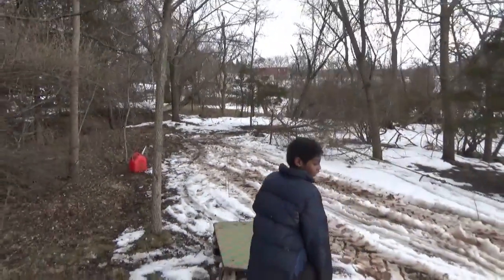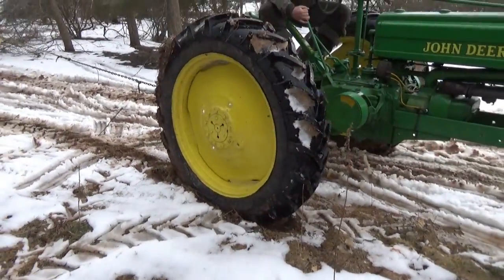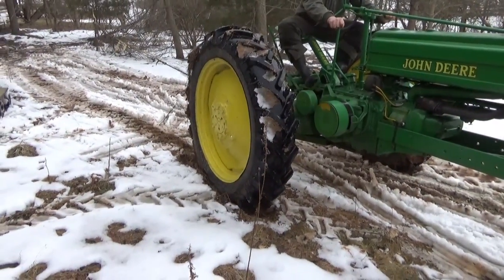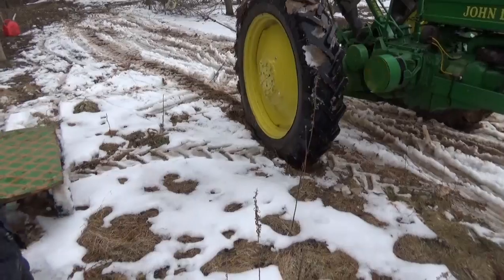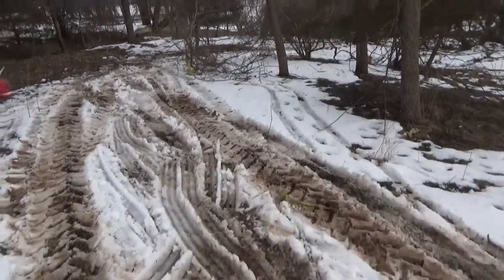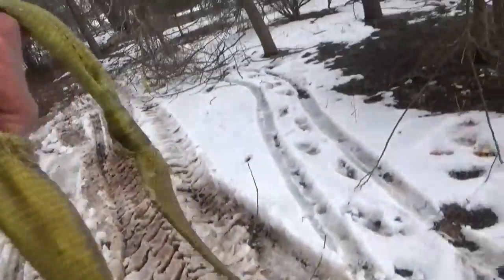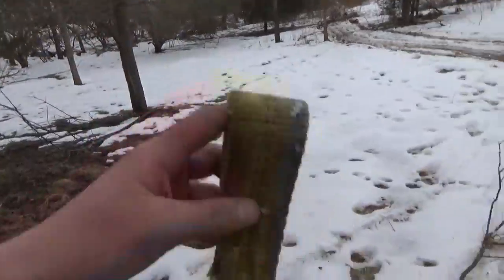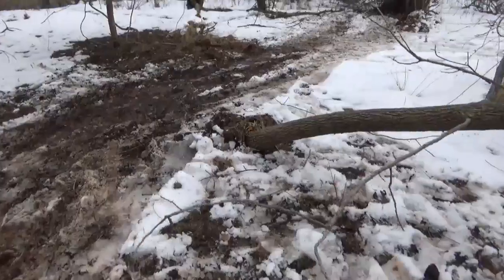Straight down. Oh, it broke the strap. That's like I said guys — the strap broke. I don't think it's really meant to pull down trees, but okay. Now we can probably get the chain on it, yank it out, no problem. We'll probably strap one right here at the base.